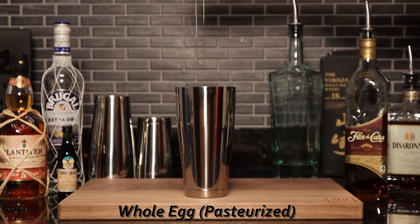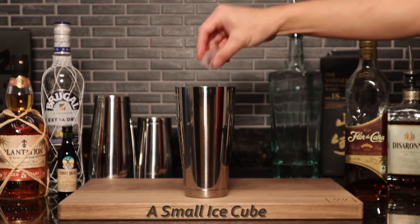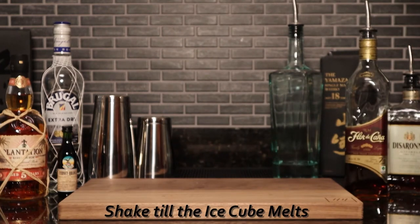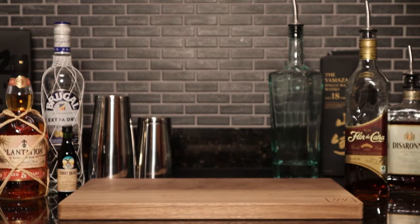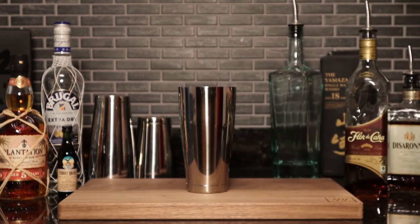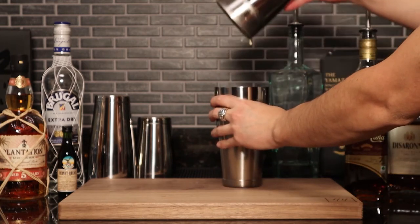Mix the rice together. I will whip it a little bit. Let's go. I'm going to put it in a little bit.